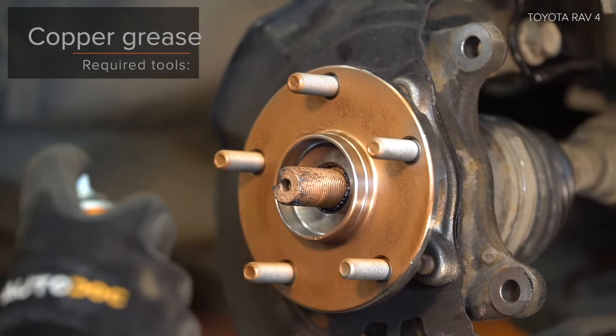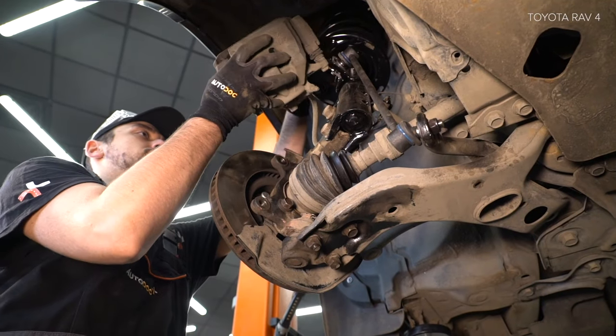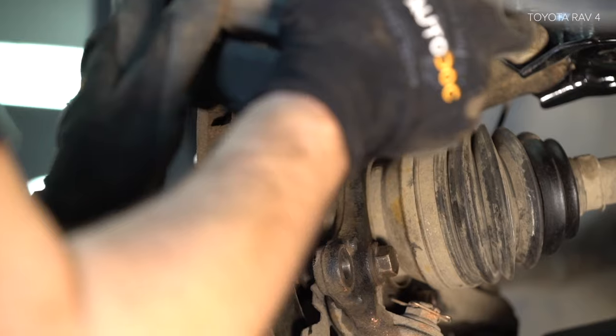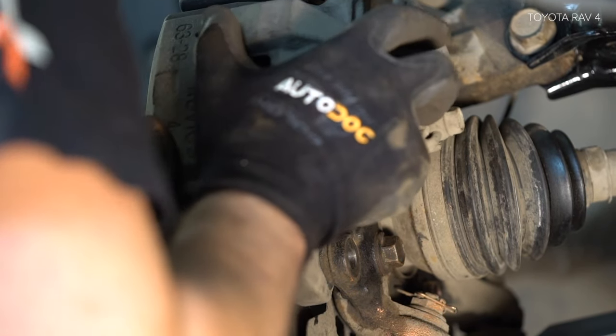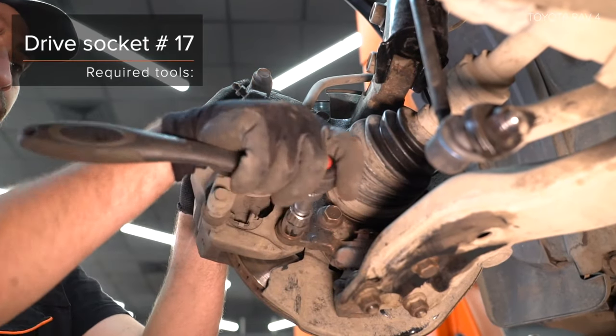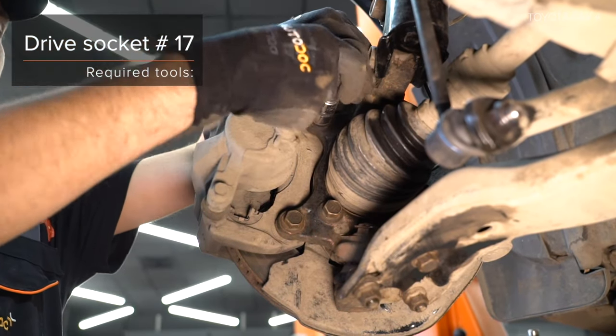At that következő kerékcsavarok yung crevés, rögzítsa meg az autó rögzítőket. Ugyanien rögzítőket a következő kerékcsavarok. Tűzse be az autó rögzítőket. Használja a következő kerék dugókulcsot.